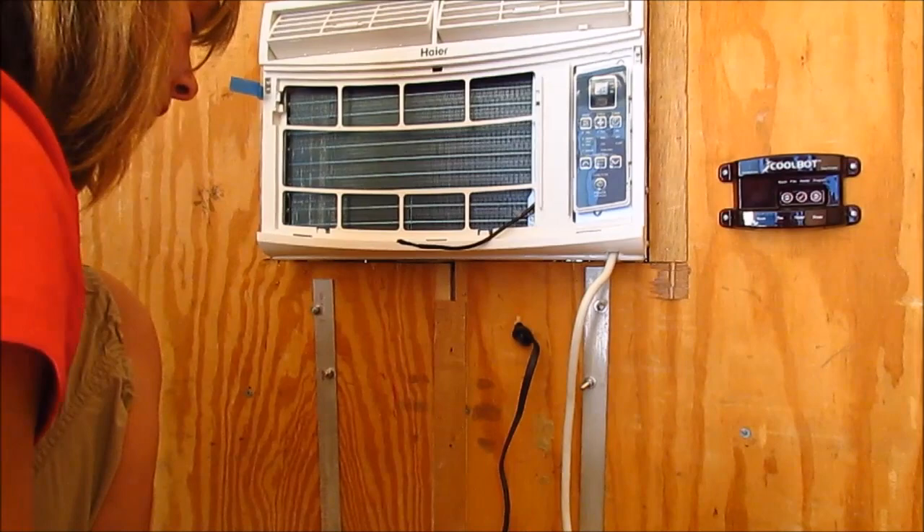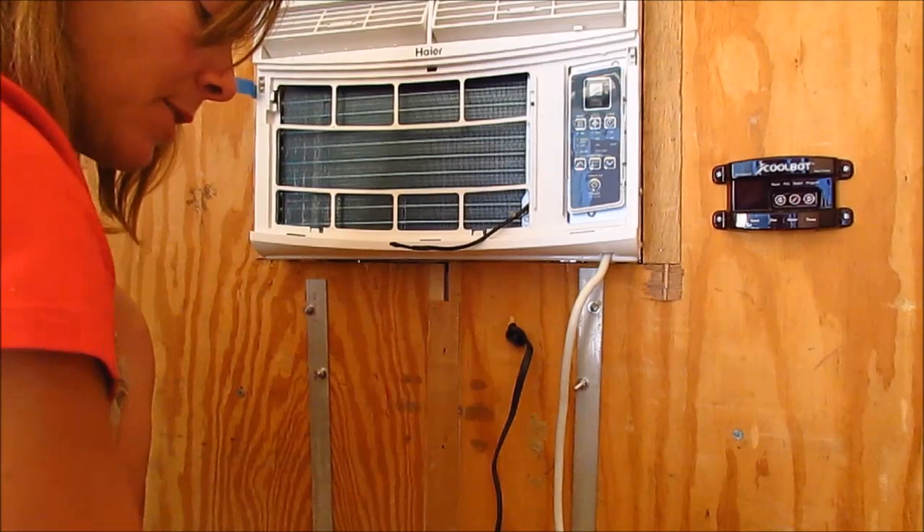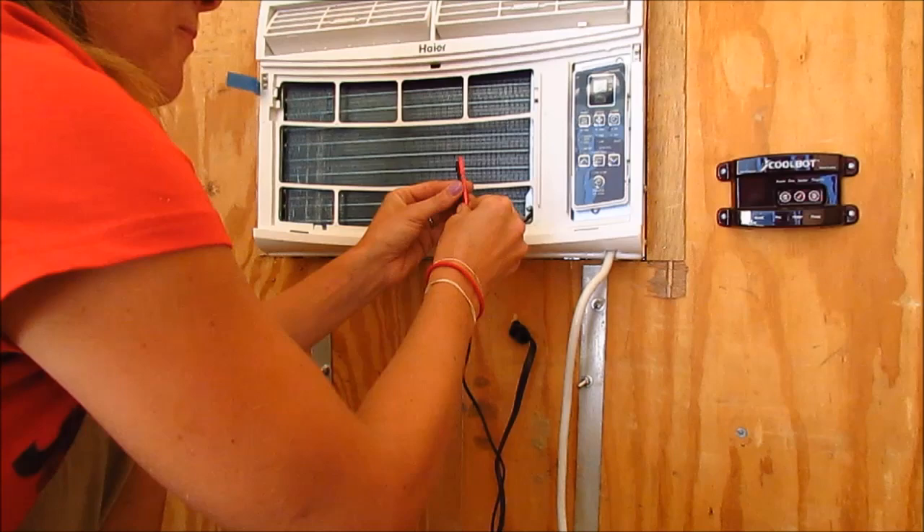We've come inside the trailer and taken the front pieces off of the air conditioner — both the panel and the filter — to give us access to the fins and hopefully reduce the chances of them icing over. Next, we're going to connect the heater sensor to the cold side of the air conditioner. The heater sensor is the one that's red.